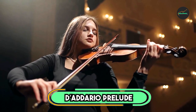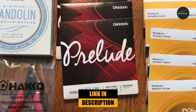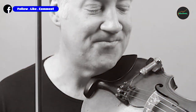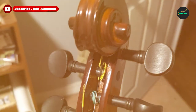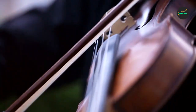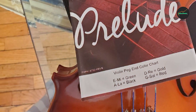At the first position of our list, we have D'Addario Prelude Violin Strings. These are a popular choice among beginner and intermediate violin players, known for their clear and bright sound, which can help to enhance the overall tone of the violin. They are also easy to play, with a smooth and responsive feel under the fingers. The strings are durable and long-lasting, making them a reliable option for everyday practice and performance. Overall, the D'Addario Prelude Violin Strings are a great choice for those looking for a high-quality set of strings at an affordable price.